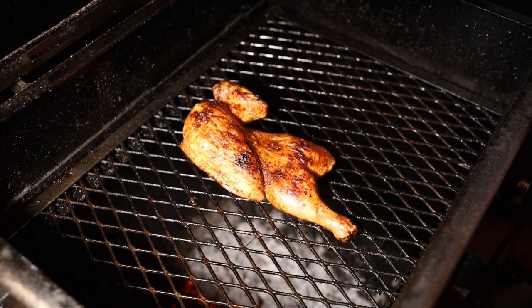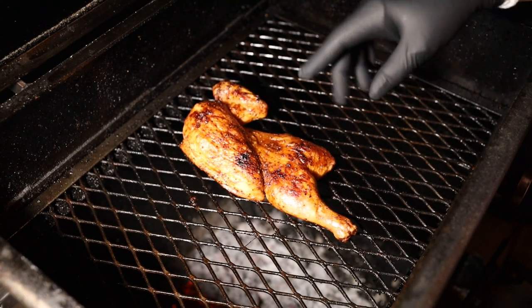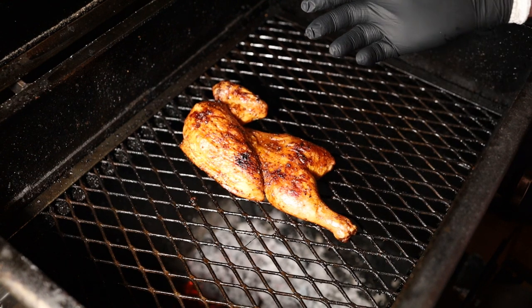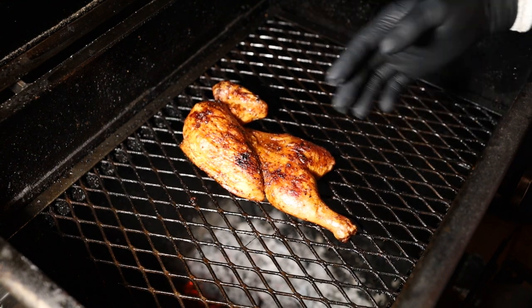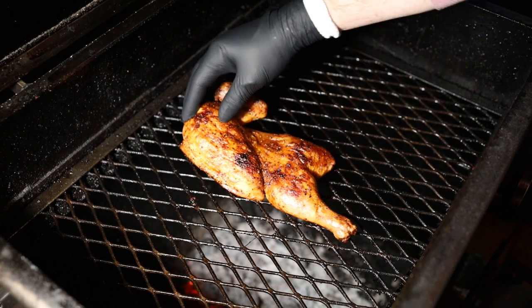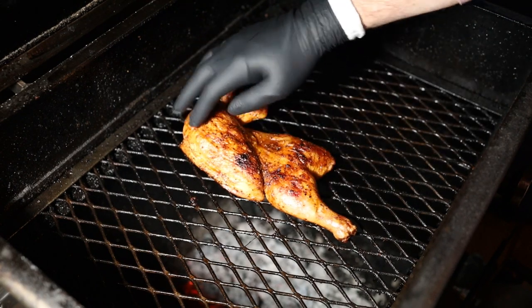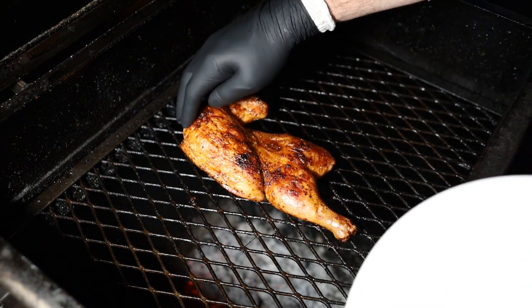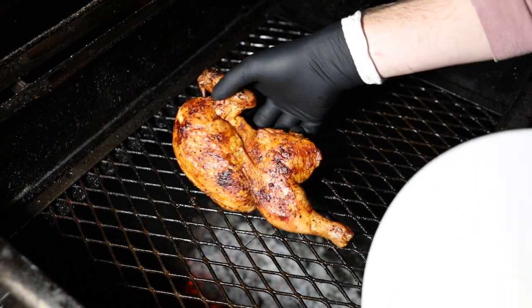After a little over 30 minutes skin side down, we're going to flip it. Looking really good. Now we're just going to hit it with some mop sauce and let it continue to cook. 15 minutes after we first mopped our chicken, this is done. I did mop it one more time about three minutes after the first time. I didn't want to mop too close to the end to risk rubbery skin. Anytime you mop, it's not going to be super crispy, but it's looking good, feeling tight. So we're going to pull it.